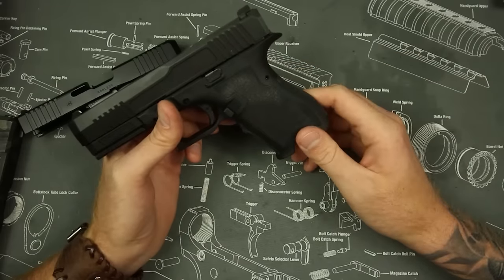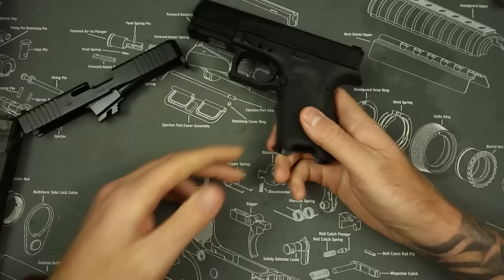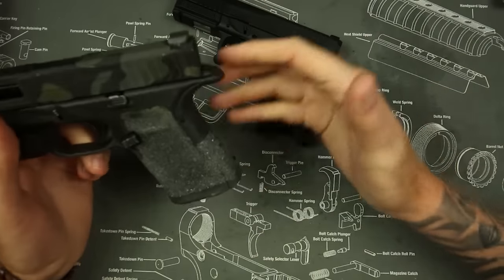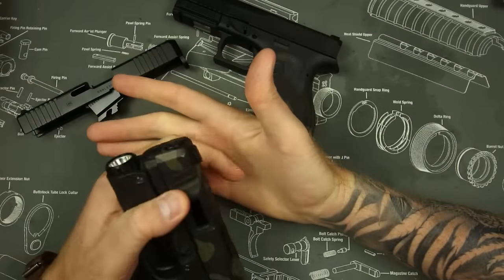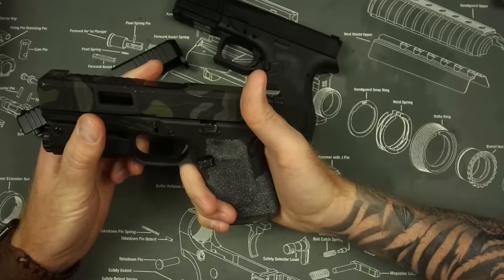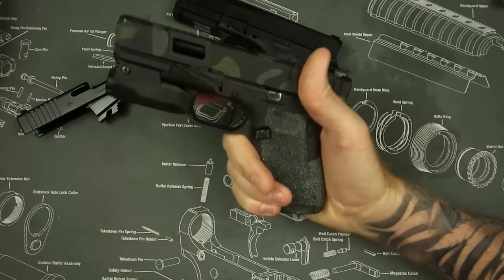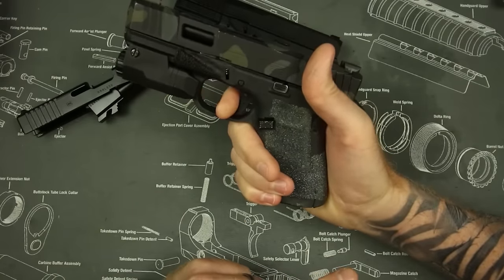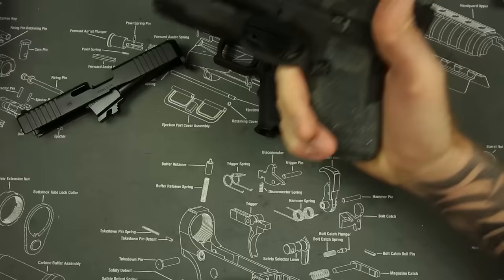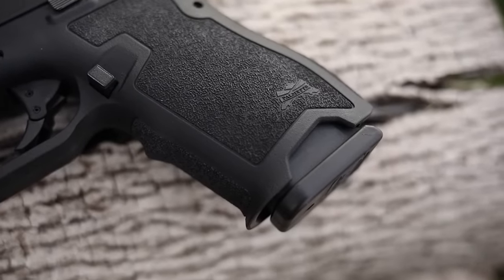That said, they also didn't include back straps — because it's like a Gen 3 clone. I actually don't like this gun a lot because of that specific issue. I know people think back straps are gimmicky, but I've got big hands and I like a lot of reach between the web of my hand and the trigger finger. Back straps help me increase accuracy by changing the placement of the spot on my finger that interfaces with the trigger, so not having them is a drawback for me.